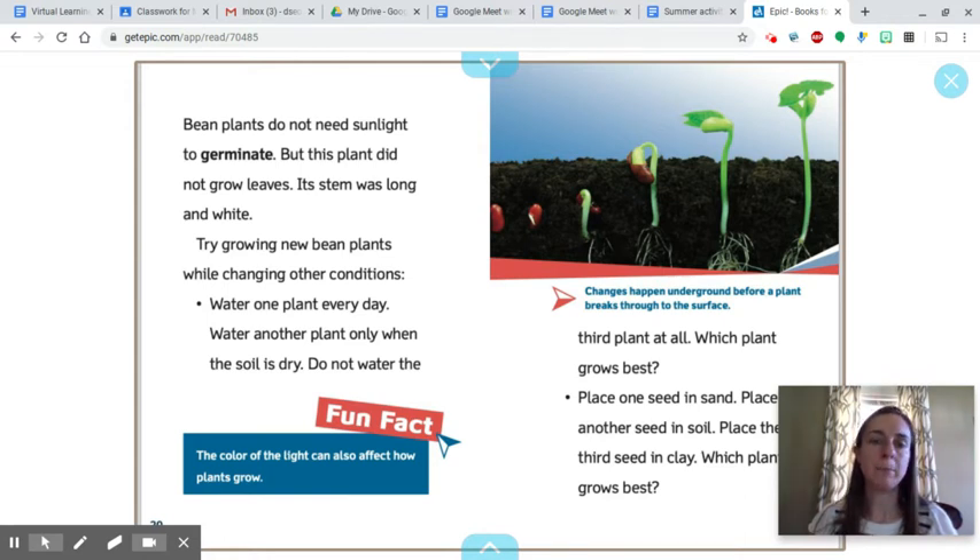Try growing new bean plants while changing other conditions. Water one plant every day. Water another plant only when the soil is dry. Do not water the third plant at all. Which plant grows best? You can also place one seed in sand, another seed in soil, and the third seed in clay. Which plant grows best?